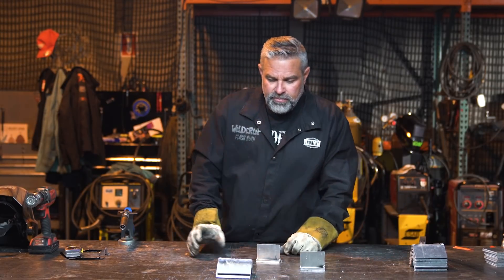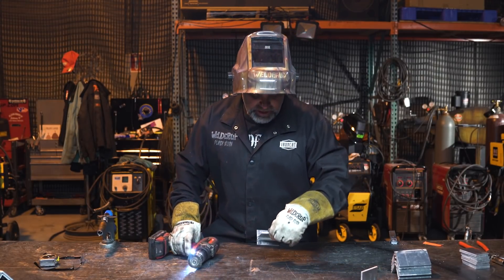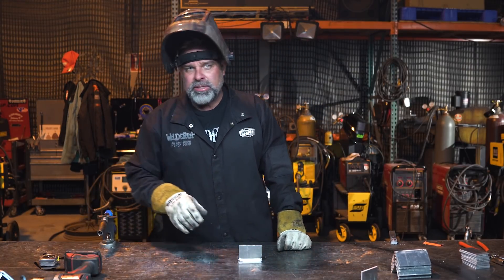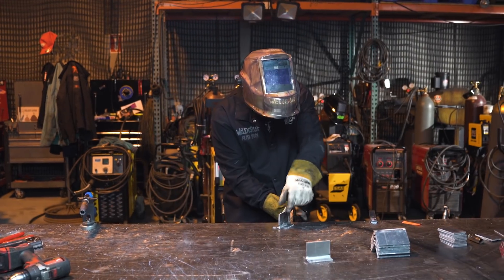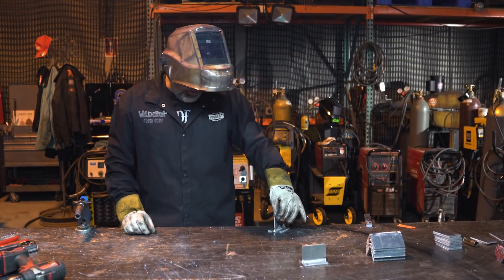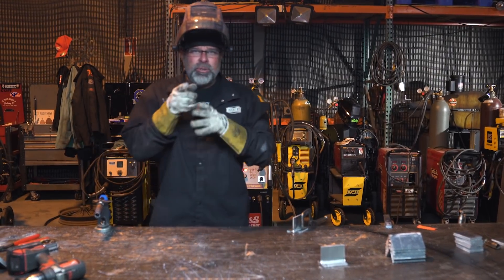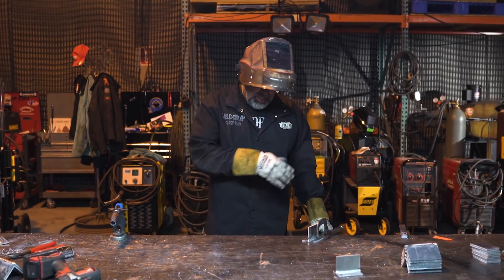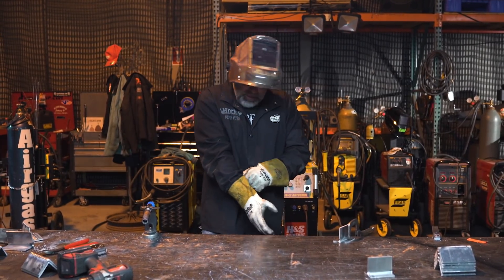One thing about aluminum — you want to make sure it's clean. I've got a stainless brush here. Make sure your stainless brush is clean too, because if it has any oil on it, it could contaminate your weld, especially with TIG welding. If you're going to practice, clamp the piece down to the table because aluminum doesn't ground to the table very well. Usually when you start a weld the piece will ground itself a little, but clamp it down so you can get a good pass on it.